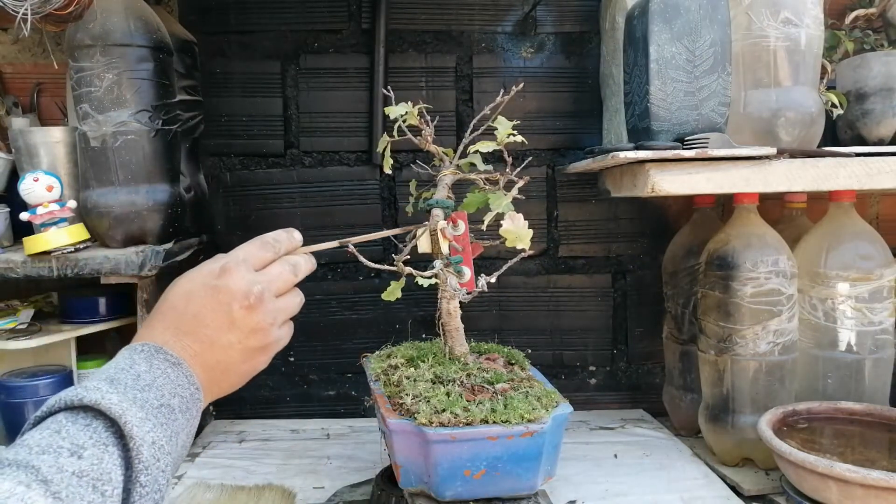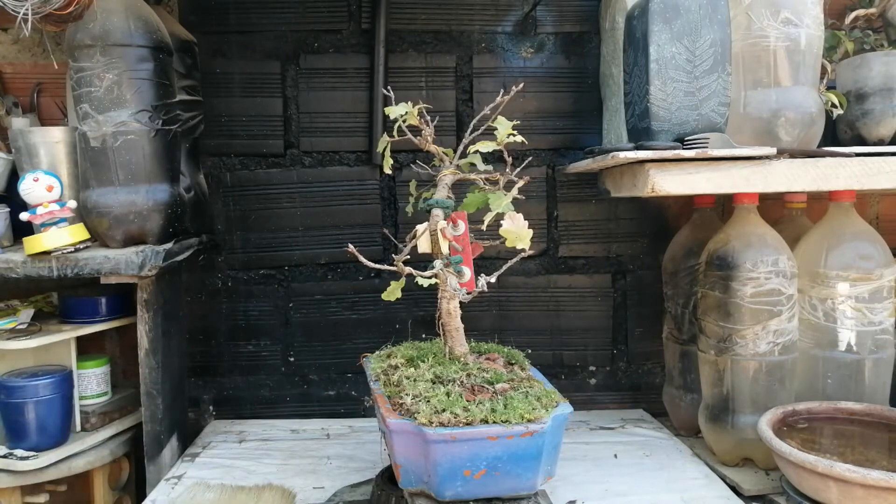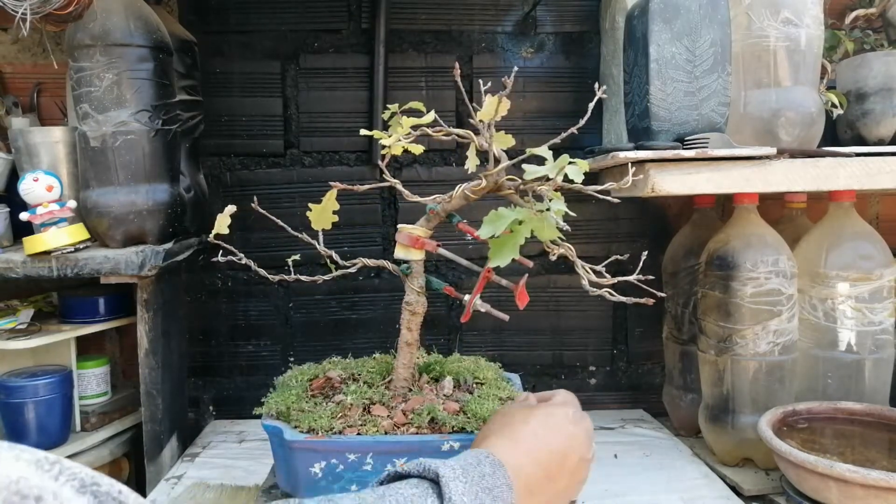Aquí vemos claramente que ha habido un poco de agrietamiento en la corteza, justamente por el uso del doblador de tronco, pero es muy leve porque se ha ido haciendo de a poco, no se ha hecho de golpe.